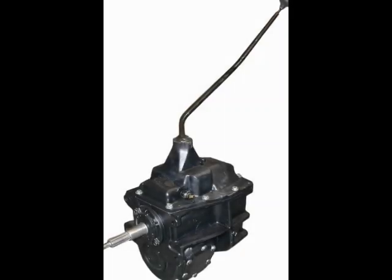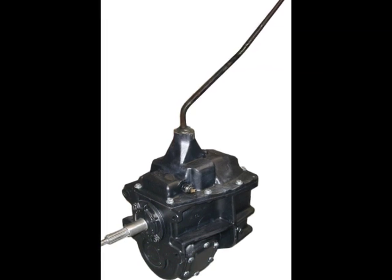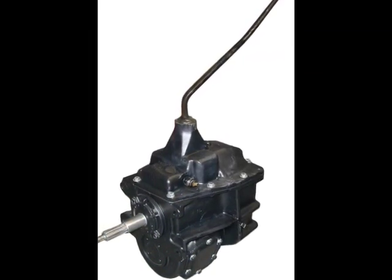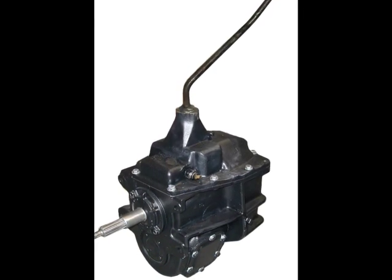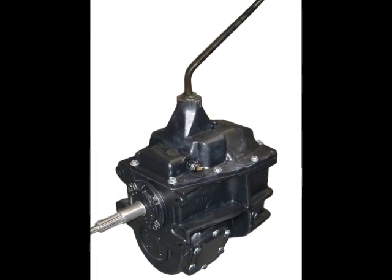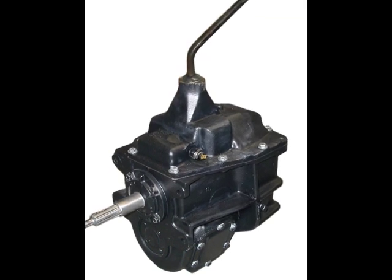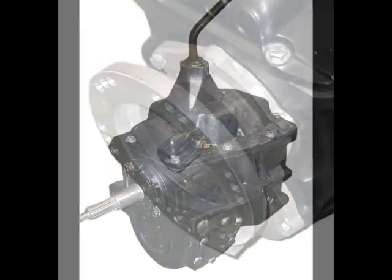The General Motors Muncie SM465 transmission is a top-loaded, top-shifting, truck-style transmission. This transmission is 12 inches long and features a cast iron top cover retained by 8 bolts. The cast iron case is generously ribbed both vertically and horizontally. The SM in the transmission's designation stands for Synchro Mesh. In the tradition of other GM gearboxes, it is also referred to as the CH465 by factory literature.